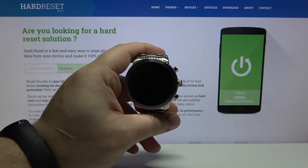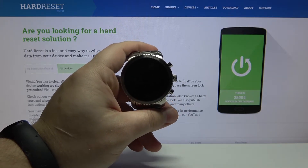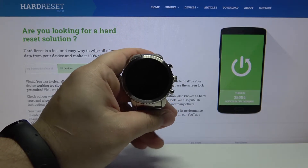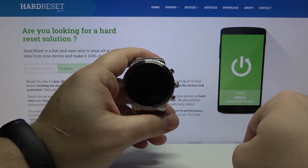Hello, in front of me I have FossilQ Explorist and I'm gonna show you how to enable the power saving mode on this device. First we need to wake up the screen on our watch. To do it press the power button or tap on the screen.